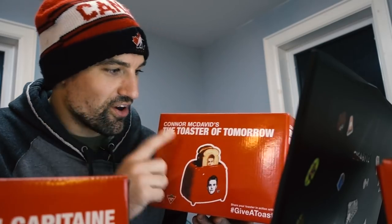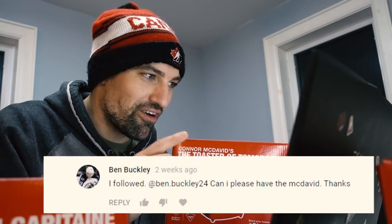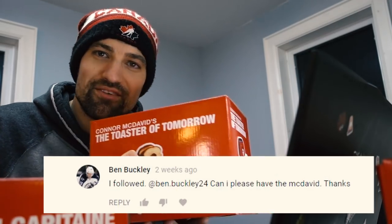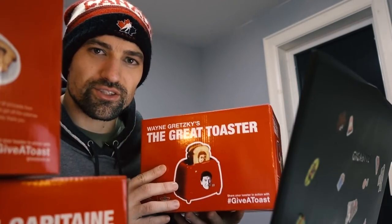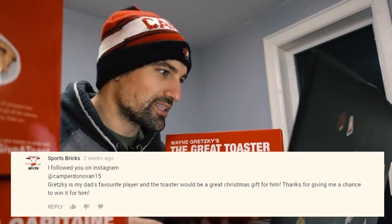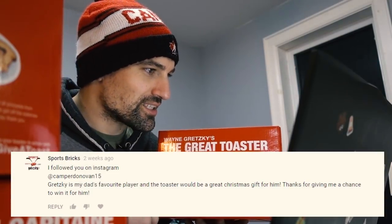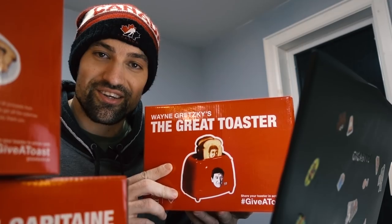The big winner for the Connor McDavid toaster is Ben Buckley. He said: I followed. Can I please have the McDavid toaster? Yes you can — it's yours. I'll message you on Instagram and we'll have this shipped out. And the last toaster, the greatest toaster of all, number 99 — the Wayne Gretzky toaster — is going to Sports Bricks. He said: I followed you on Instagram. Gretzky is my dad's favorite player and the toaster would be a great Christmas gift for him. Don't tell your dad you're getting the Gretzky toaster. I'll ship it out soon. That's it for this video, thanks a lot for watching. Hit that subscribe button because I make new hockey videos every single week. Thanks a lot for watching and we'll see you in the next video.